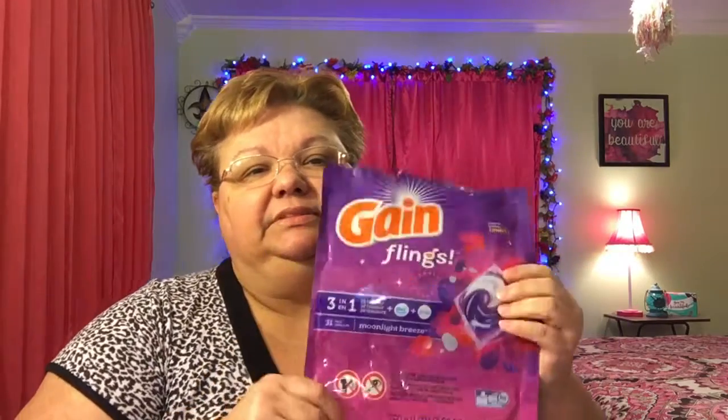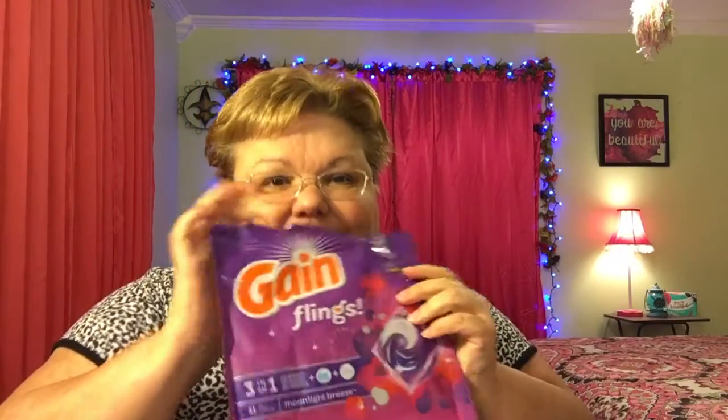Of course I went through one of my Gain Flings in a month — the purple bag, Moonlight Breeze. Smells so good! That lasts me about a month because I don't wash every day when it's just me and my hubby, but when I wash towels and blankets I use two instead of one. These are amazing — already repurchased.